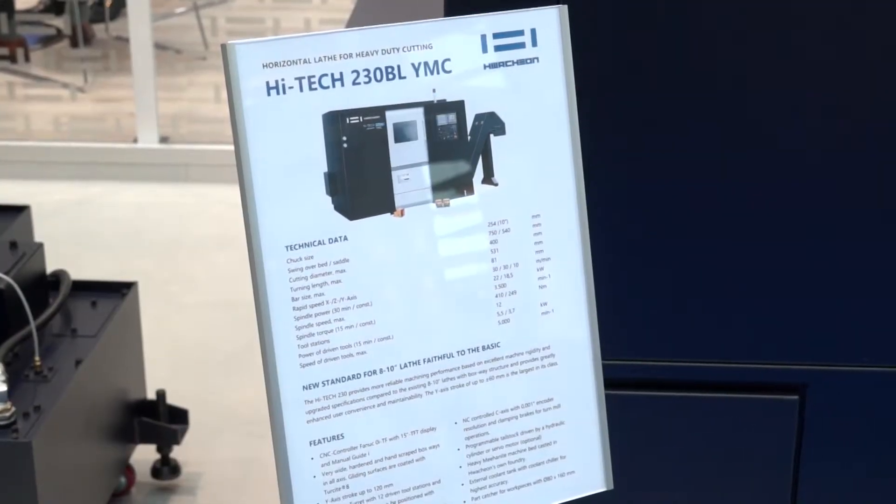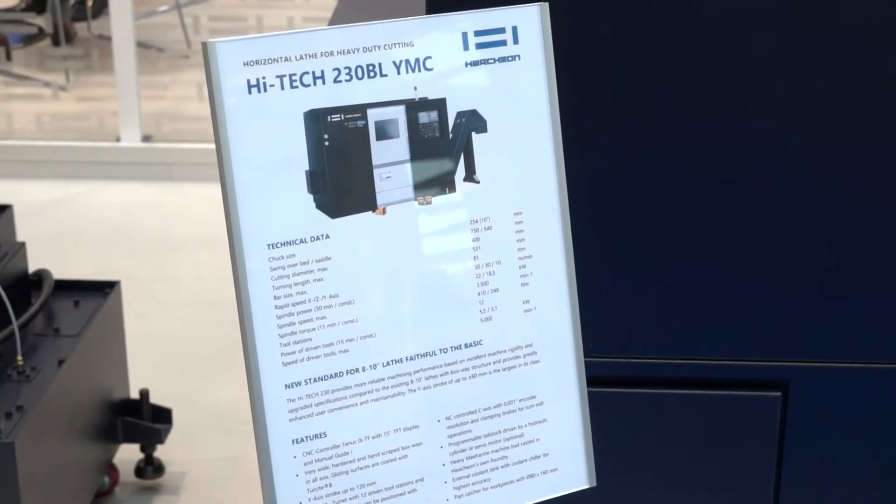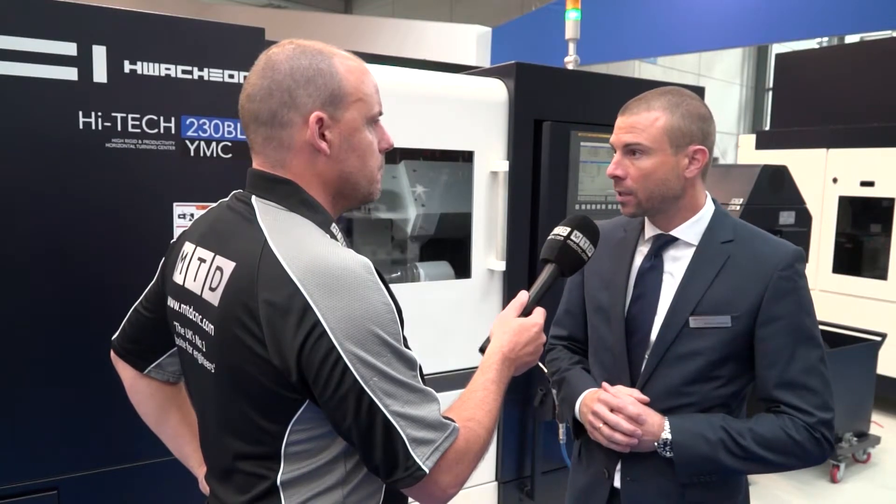...the 230 BL YMC — this is a new one to the range. It's one of our new machines, also possible now to have it as an 8-inch and 10-inch chucker with Y-axis, or if necessary, with sub-spindle equipped.